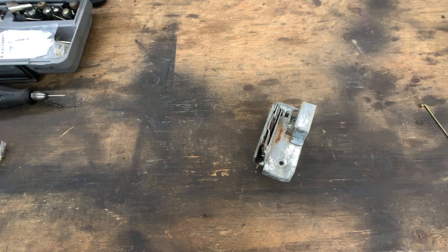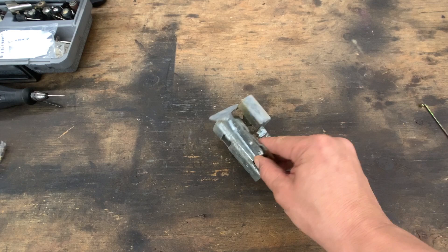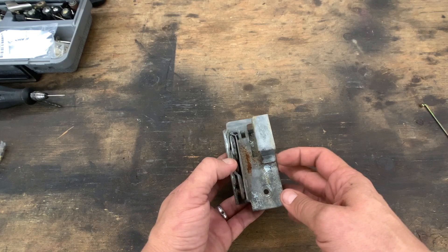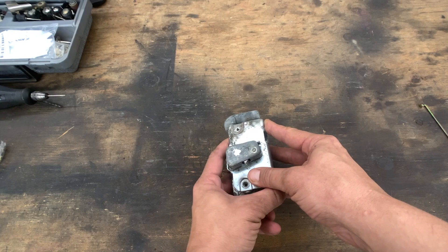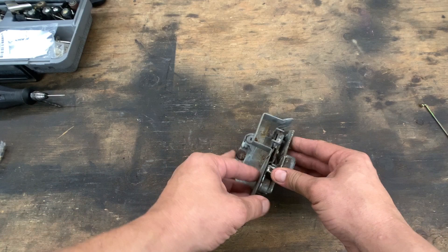Here's the latch mechanism. I ran it through the ultrasonic cleaner for about 40 minutes total. It's not completely clean — you can still see some rust and baked-in crud — but we're not going to worry about that right now. This is clean enough for the next step. We'll finish cleaning it up when we pull the car apart for paint. The lock and door latch mechanisms are both working nice and smooth.